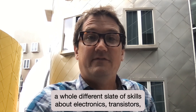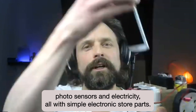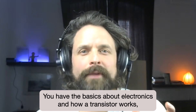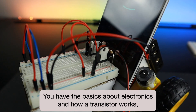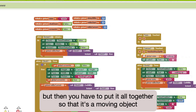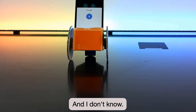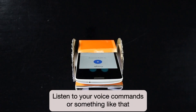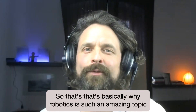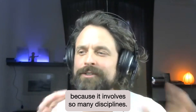It also offers a whole different slate of skills about electronics, transistors, photo sensors, and electricity — all with simple electronics store parts. You have the basics about electronics and how a transistor works, then you have the programming part, how to program an app. But then you have to put it all together so that it's a moving object that can drive around, listen to your voice commands, or talk to you. That's basically why robotics is such an amazing topic — it involves so many disciplines.